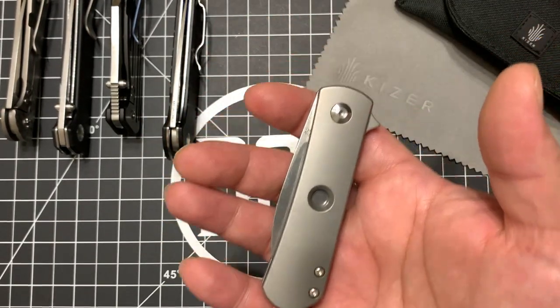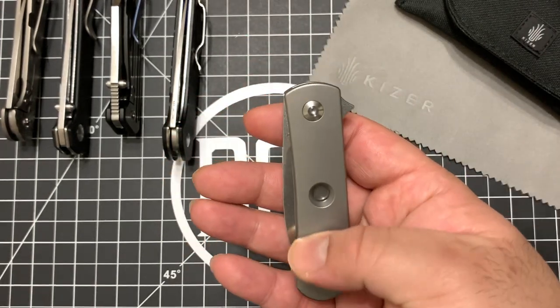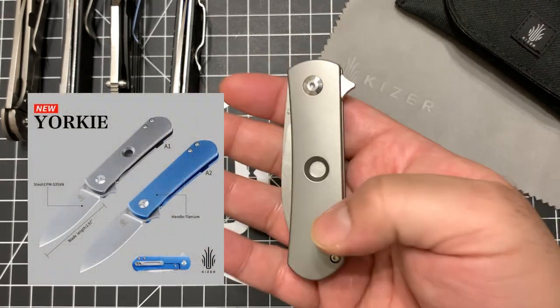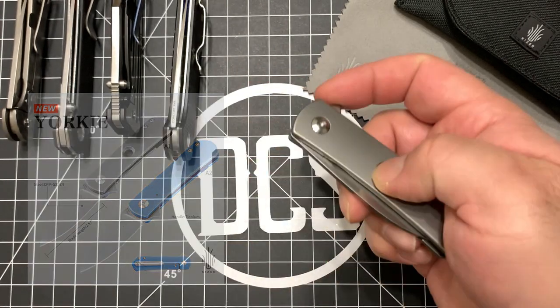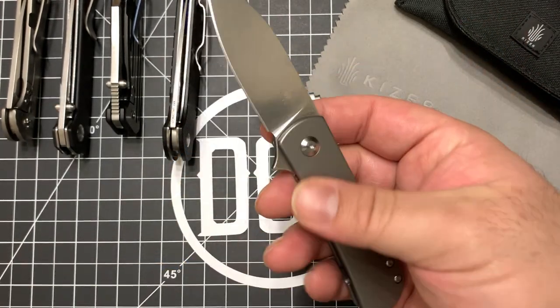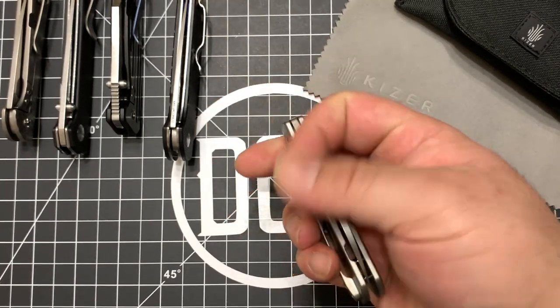It's based on a custom Yorkie design that he has. Right now they have two versions available — one without this hole and with blue anodized titanium, and then this version, which has a recessed hole that adds to the aesthetics of an overall plain frame lock knife.